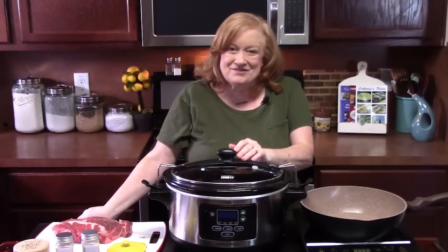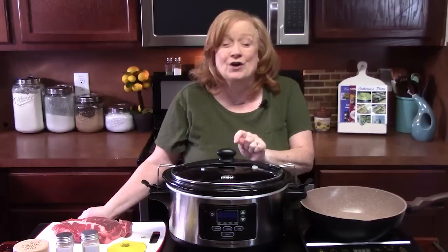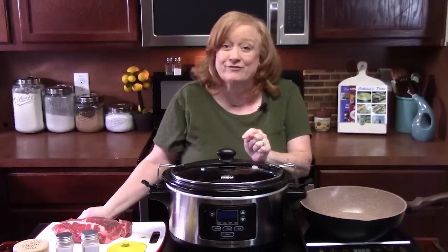Hello everyone, welcome back. Today I'm going to show you how to make creamy roast in the crock pot. It's going to be slow cooked all day. They're going to come back for more until there's just nothing left. You ready for this one? Come on down.